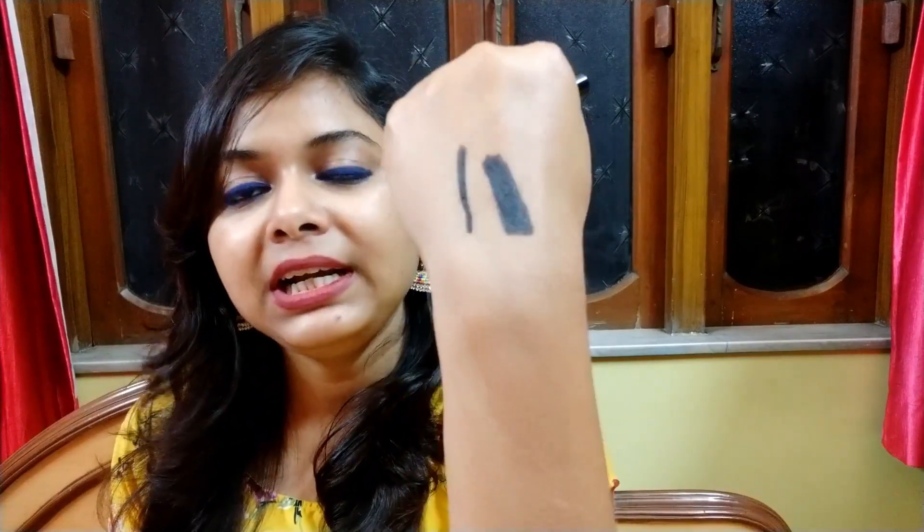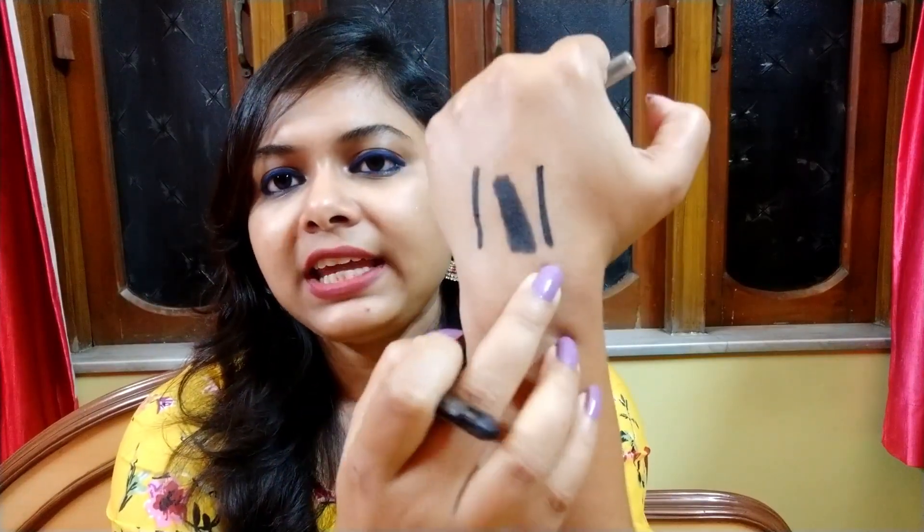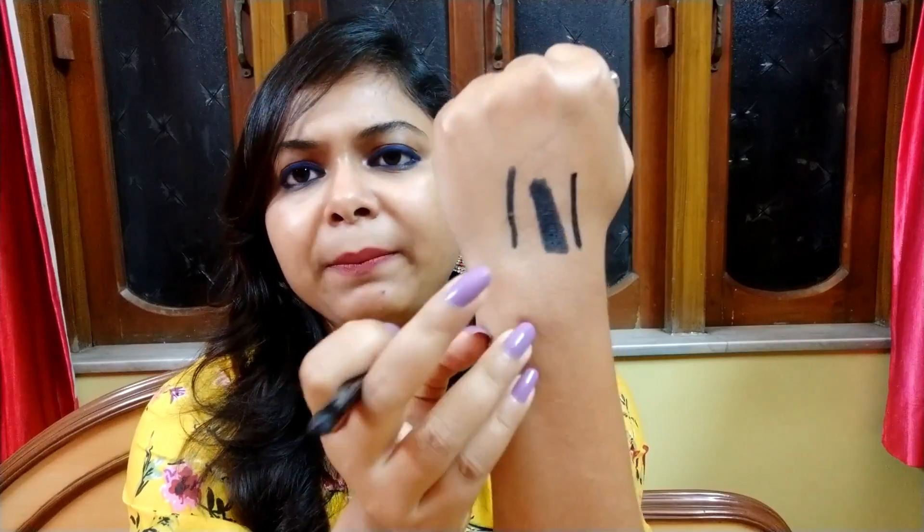Let me talk about the formula and pigmentation — I will just swatch it. So this is one swipe of the kajal and you can see it has very good jet black pigmentation. When I was sliding through it, I felt it has a very smooth and creamy texture. Side by side, I will swatch my Maybelline kajal. I feel the Maybelline one is a bit more pigmented, but this K-Beauty one has also done a good job. In terms of creaminess or smoothness, they are the same.